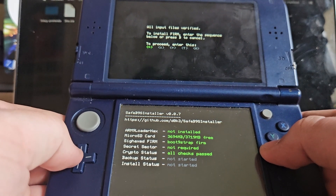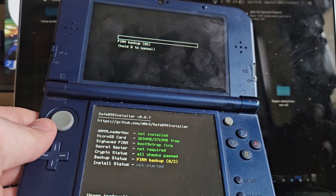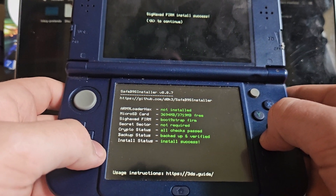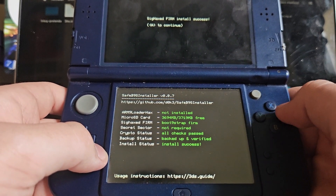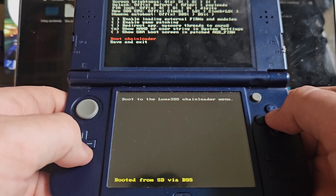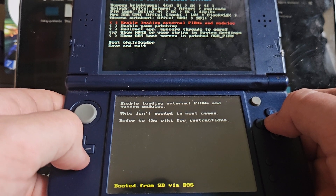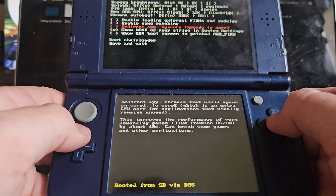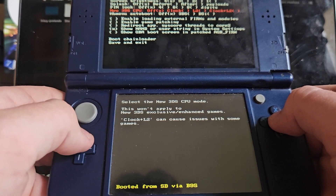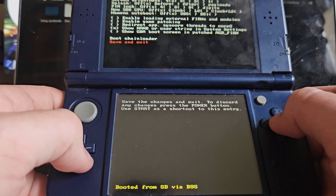There you go — custom firmware is installed. We have to verify the files, so that's all done. That's just going to install that real quick. Just press A to continue. So we have Luma3DS installed now, which is exactly what we wanted. There are a few little options here — show GBA boot screen and a few other Luma3DS options. We're going to want to save and exit.